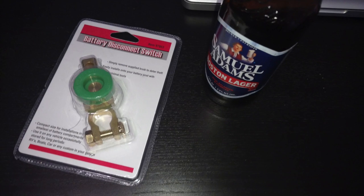I picked up this battery disconnect switch from Harbor Freight for about $5. You don't have to get it from Harbor Freight of course — I'll drop a link to something similar in the description for your reference.